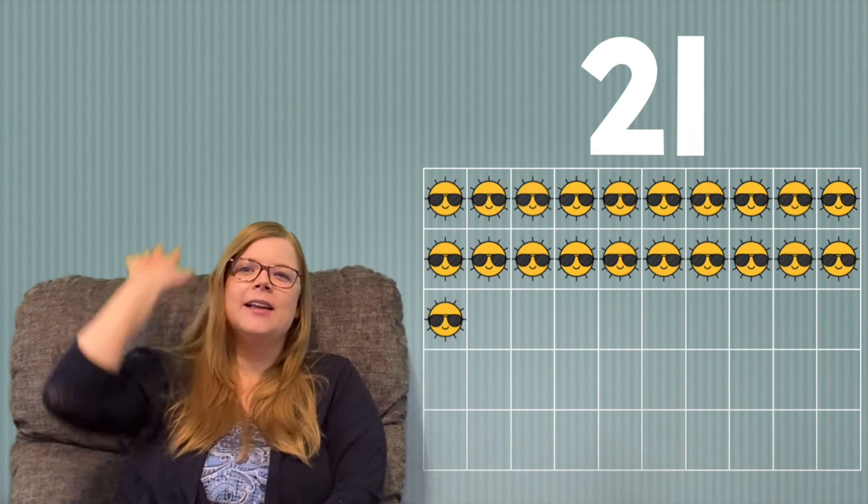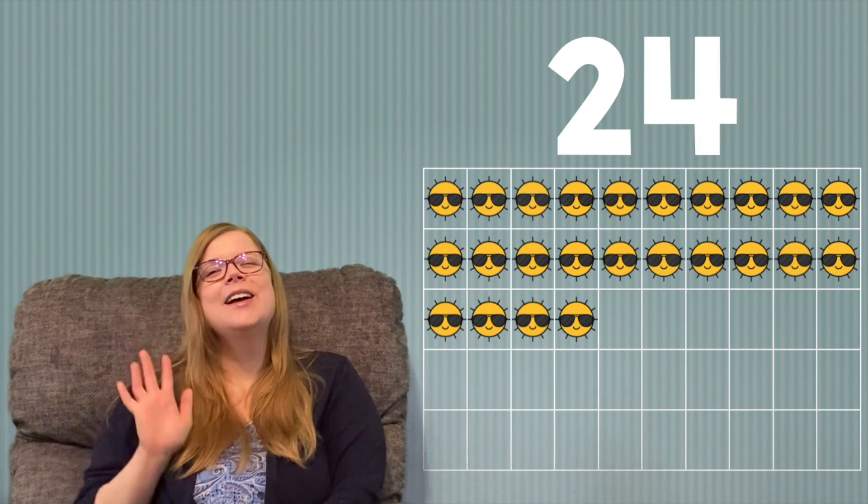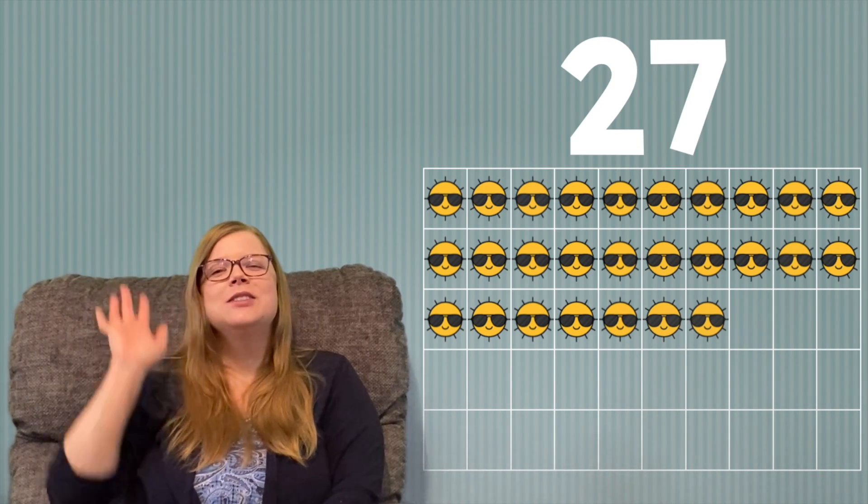21, 22, 23, 24, 25, 26, 27, 28, 29, 30. We're going to do the other arm.